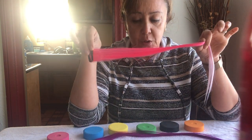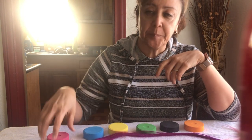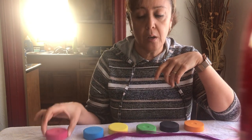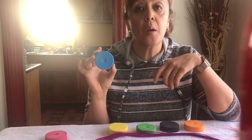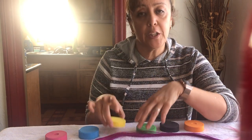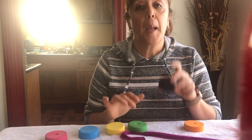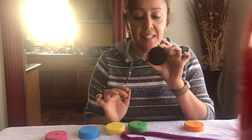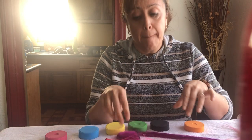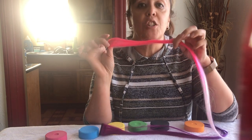Should we do that again? Okay, let's try it one more time! Red is rojo. Blue is azul. Yellow is amarillo. Green is verde. Black is negro. Orange is naranja. Purple is morado. Pink is rosa.